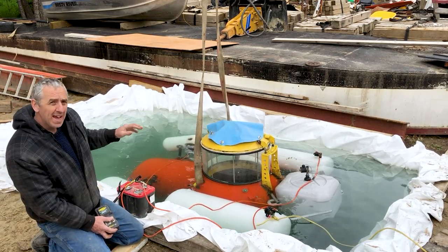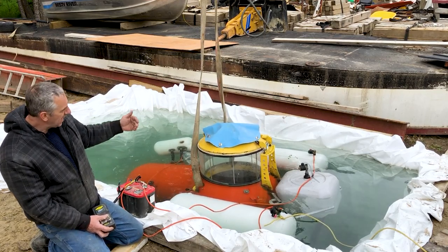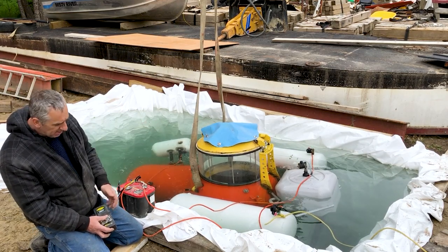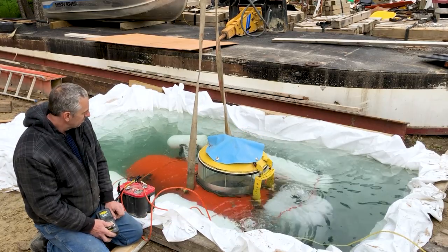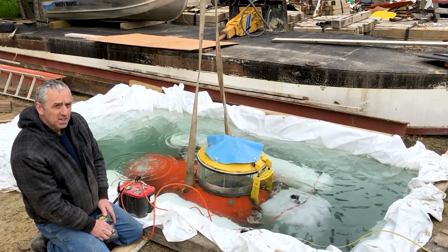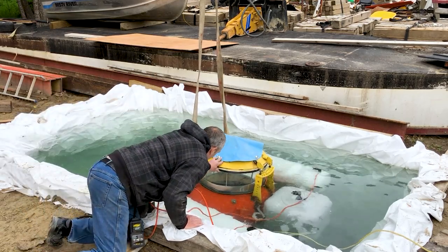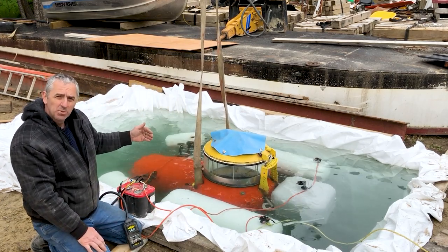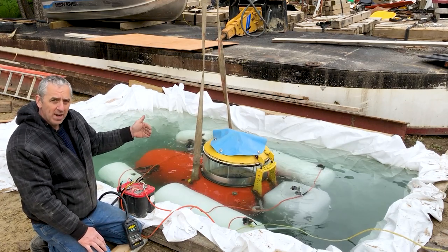So now we'll continue. As it sinks, the stability will increase because the air volume inside the conning tower gives it more stability. I'll let some out of the front to level it. See that? It just bobs really gently now and it stays nicely vertically oriented.